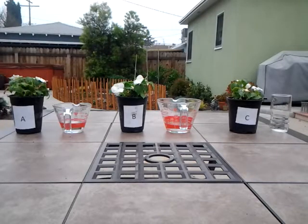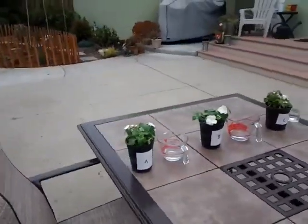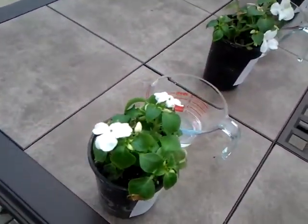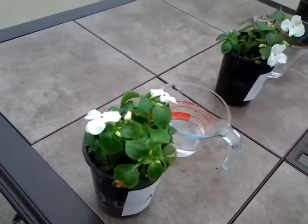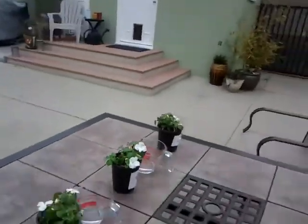Here we have our three plants and our three different waters. I'm going to examine the plants. It still has flowers — they were slightly wilted when I got it — but there's plant A.